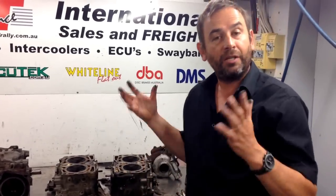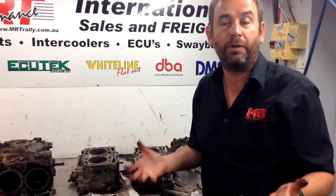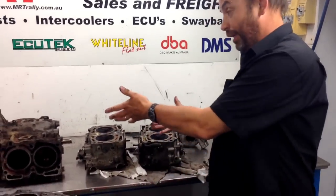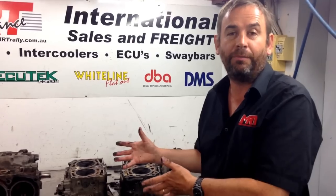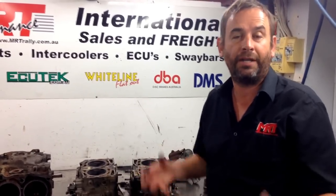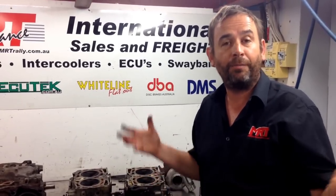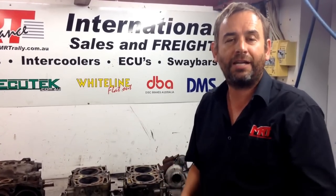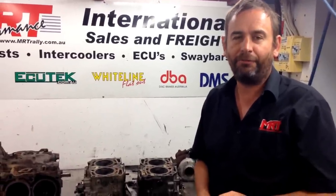So there you have it — a little more information about engine maintenance, specifically for the 2002 bug-eye model Subaru Impreza SDI here in Australia. This engine actually has forged pistons and they're really tough engines, but unfortunately there's a limit to how much abuse they can cope with. Whether you drive a Subaru, Mazda, Mitsubishi, or anything else, these common-sense maintenance principles will help you understand your car and hopefully save you money. On behalf of MRT Performance in 2014, I hope you had a fantastic Christmas and a great New Year — look forward to helping you with more updates soon. Bye for now.